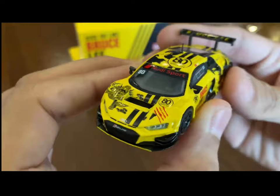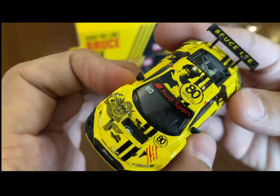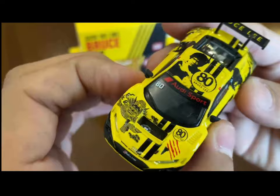Here's this beautiful R8 LMS by Audi. The colors chosen for this car — yellow and black — are from the yellow and black jumpsuit that Bruce Lee wore in his last movie, The Game of Death. I love how it looks on this R8 LMS; it's beautiful.